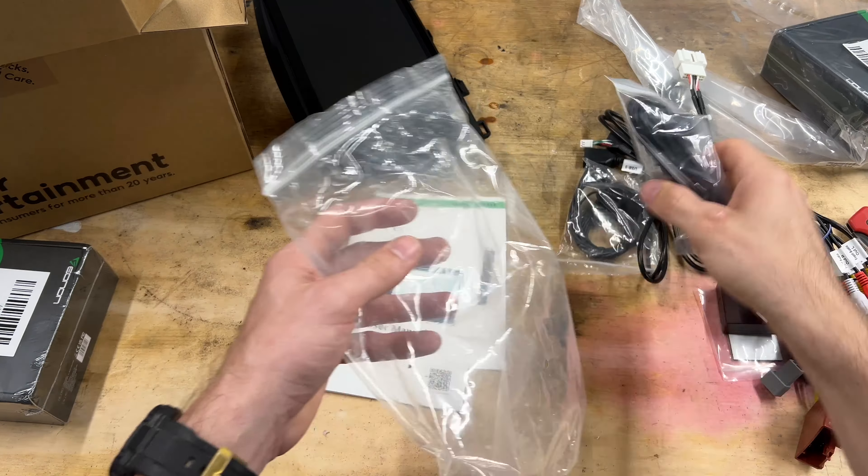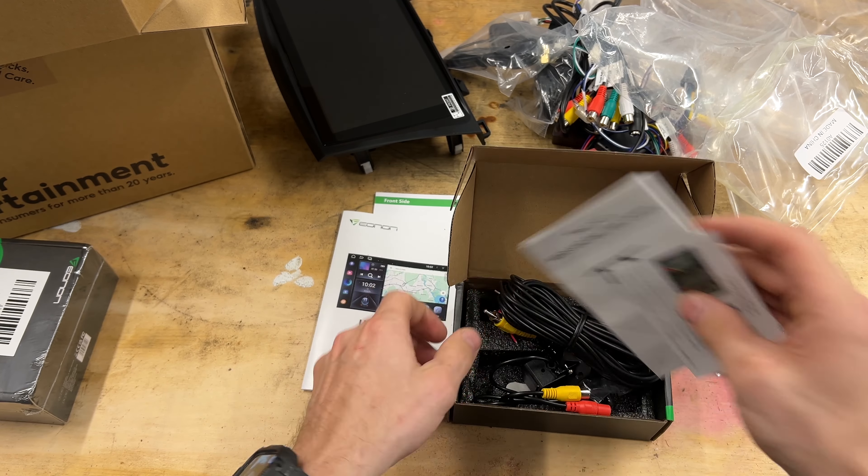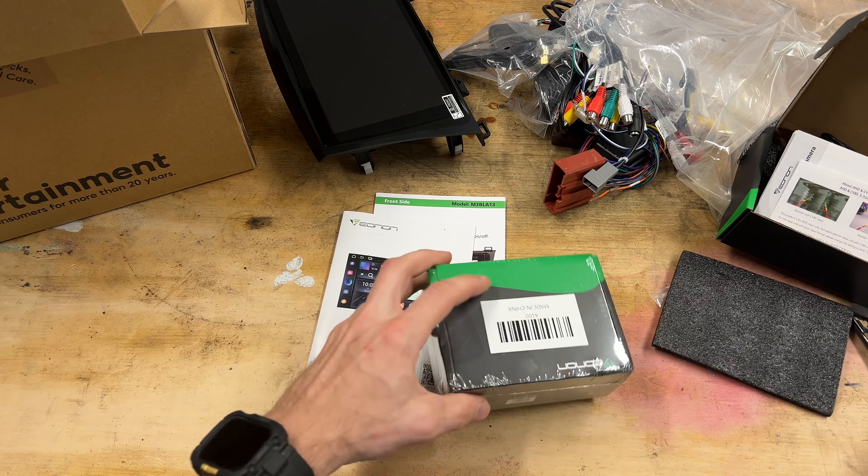We'll open up this box — this is probably the wiring harness. Yeah, looks like the wiring harness. Now this unit is compatible with Mazdas with Bose and without Bose. I imagine we won't use some of this because my Mazda does not have Bose installed. There's your factory sub, a harness with the steering wheel controls, looks like a fuse box, and this is your backup camera harness.